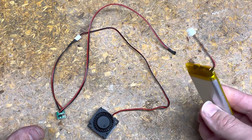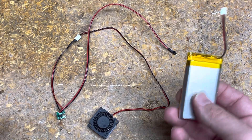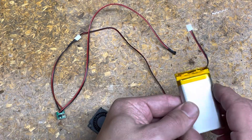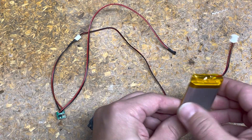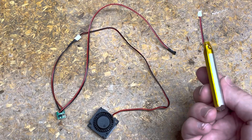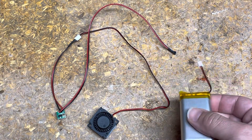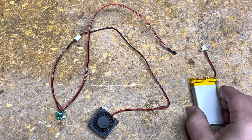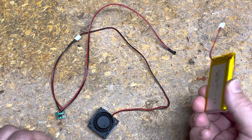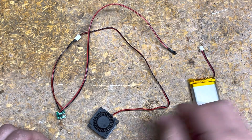It will be a 3.7 volt battery — or if you've got something that managed to be 5 volt, that would be even better. But this is a 3.7 volt LiPo battery. You can get them between 10 and 20 bucks depending on how much capacity you've got. This one's 3000 milliamps, more than enough for a use case like this. This one I think was like 18 bucks, but there are cheaper versions as well.